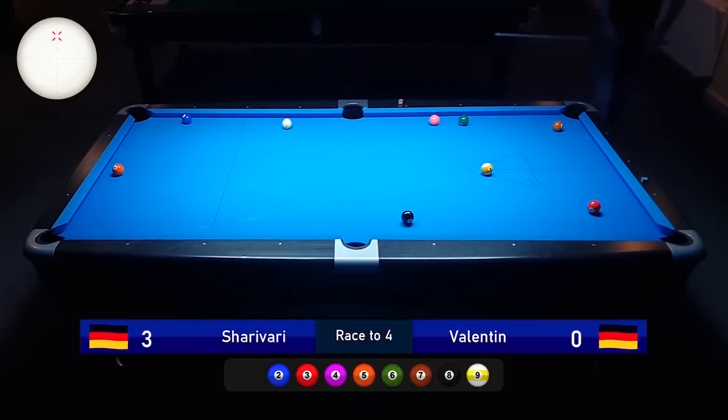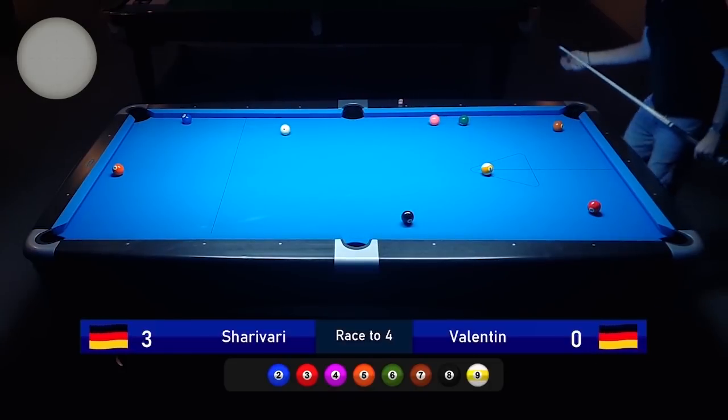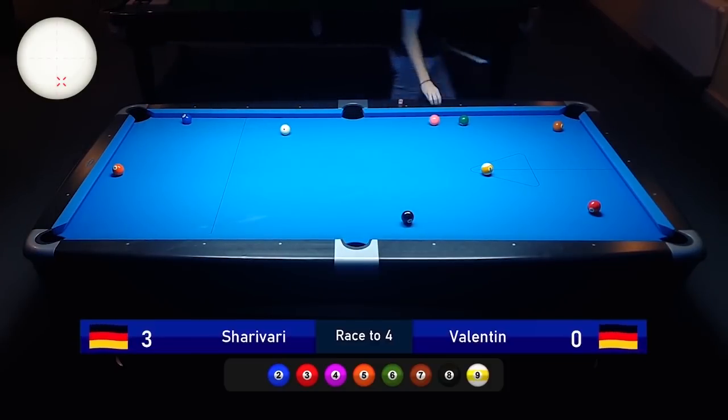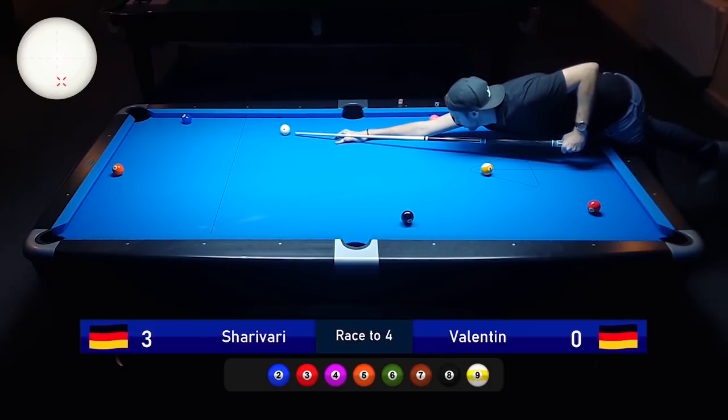I have enough angle on the two ball to go one rail towards the center of the pocket. This shot comes up very often — where balls are close to the rail, you go into the long rail and then into your desired direction. It's a very, very important shot.